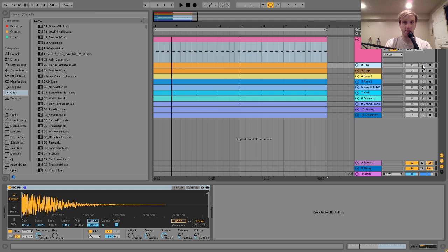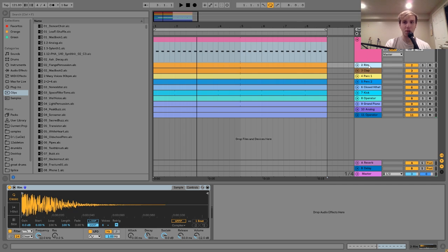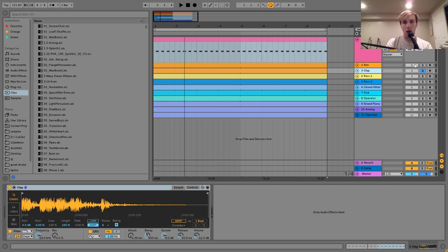And then the next thing we have here is this little rim slash clap thing. Now, the reason why I'm playing these together is because they're kind of meant to be played together. We have this rim shot and then this clap. The rim is more of like the quick, cracky kind of snare sound, and then the clap is adding more of that kind of soft, extra sound. It's something I definitely hear in Maya's tracks a lot — she uses rim shots combined with claps to make these softer rim shot clap snare things.